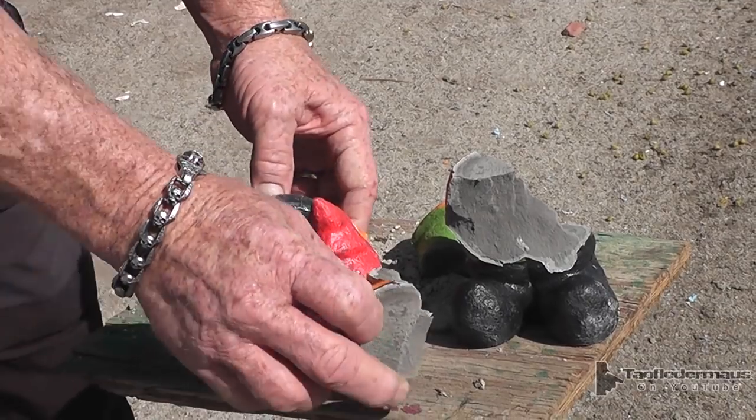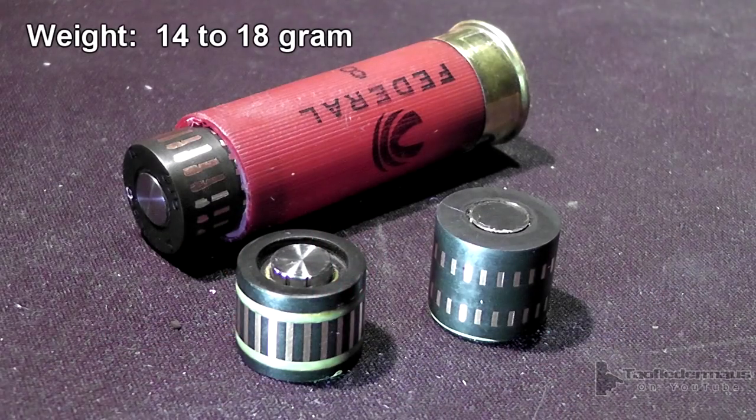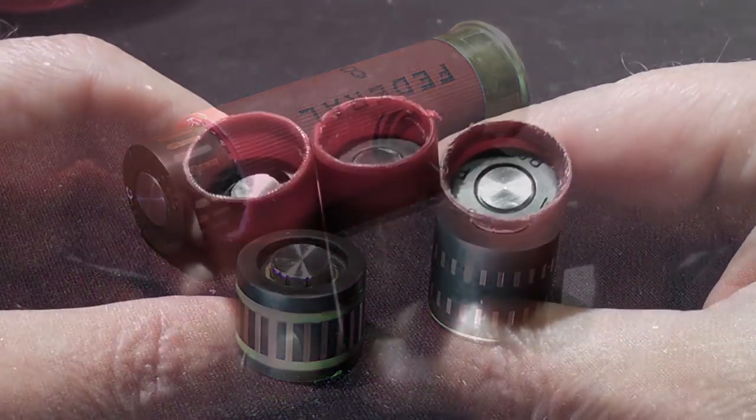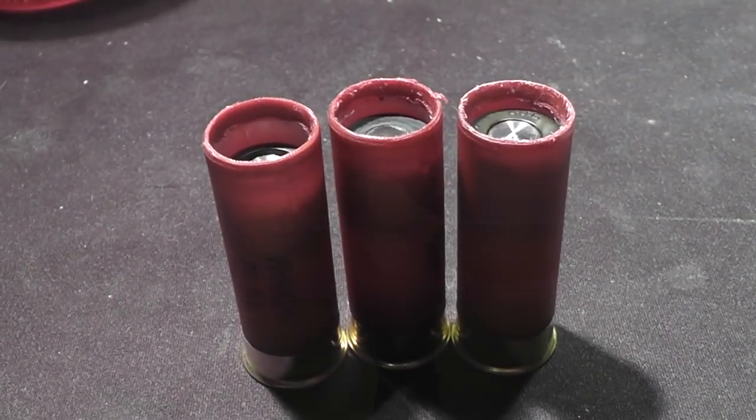Not much left of him! I used regular Federal target loads and used that Mountain Storm shell prepping tool to cut out the crimp and just stuff these into the shell — about as simple as you could possibly get. Every single one worked. We showed you every shot that we took.